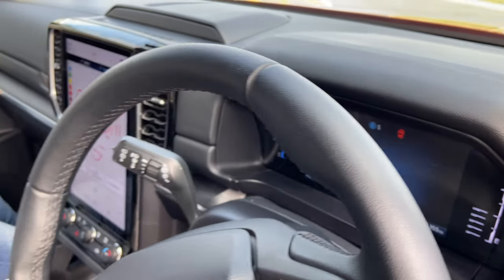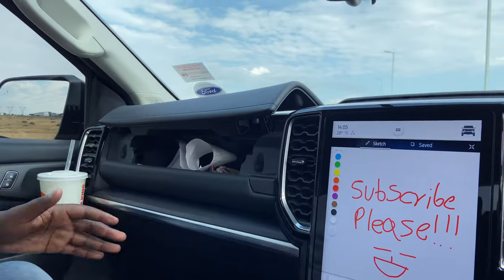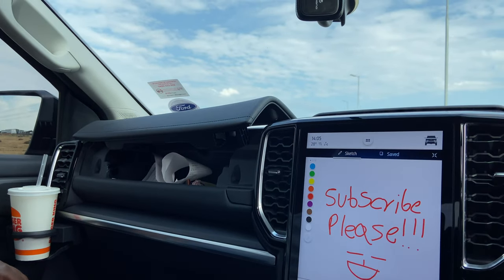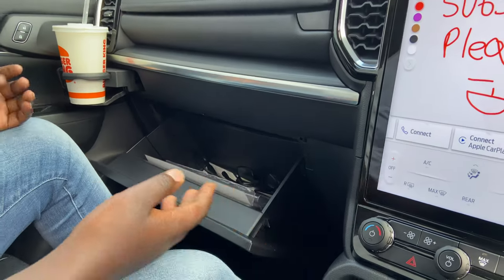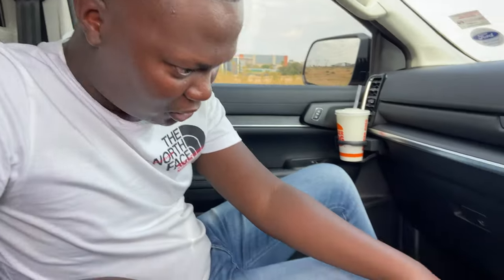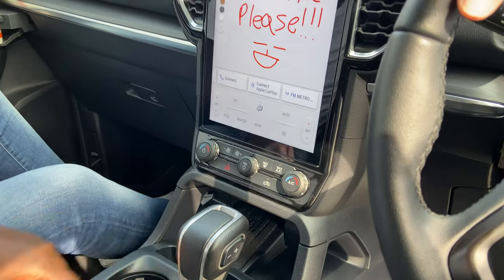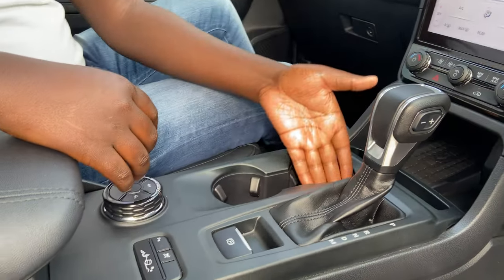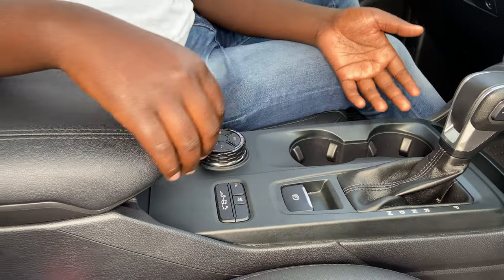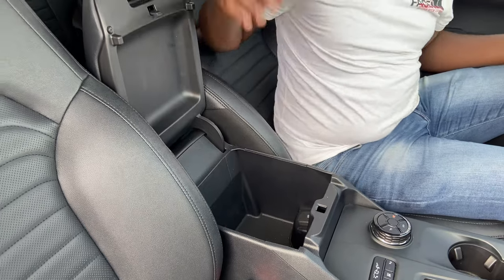In this car you also get a lot of storage. You can click that and you have this small storage that goes in far deep. You close that and you get the usual glove box. You also have space to put your phone and you can charge it on the wireless charging pad. There's also space for your fries as you're driving, plus drinks compartments too.